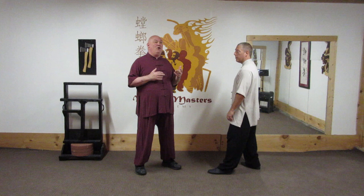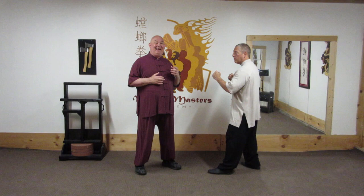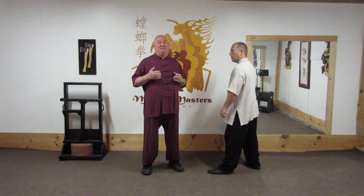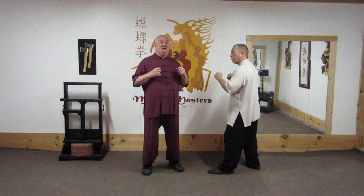We have another kick that, from my memory of all the mantis forms, I can only think of it in Jiao number one, and that is the stomp the flank kick. Stomp the flank, and again come in so that you can strike. Nothing fancy to it, but again it's not a very common technique in our form, because number one, it's a higher kick, which we generally do not do, and the problem is it's harder from this kick to immediately go into hand techniques. So, just not a common kick that we do, but it's in Jiao one, so I wanted to demonstrate it.